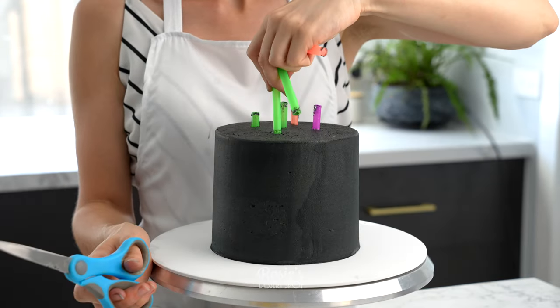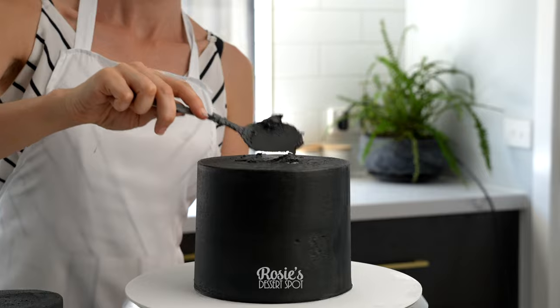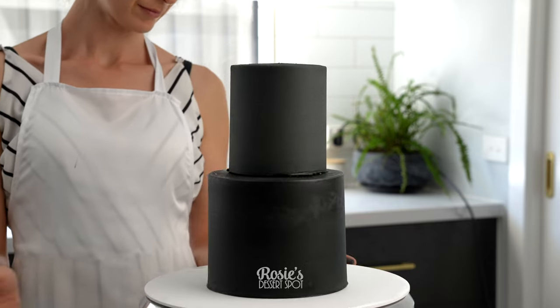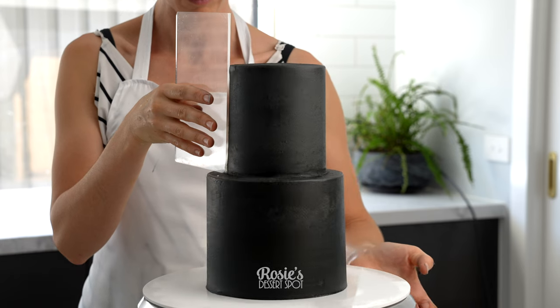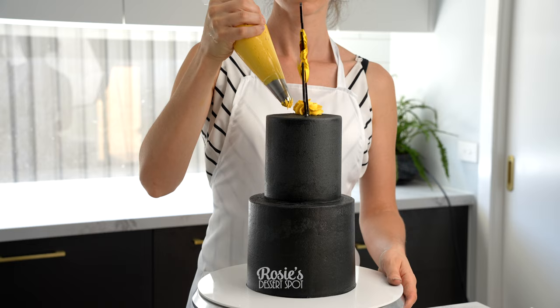Add in your bubble tea straws — I have five of them; you could also use wooden dowels — cutting them flush with the very top of the frosting, then applying some buttercream to stick the top tier on top. That was sitting in the freezer for about 20 minutes so it was really easy to handle. Sometimes with tiered cakes you can see little spaces in between — you can fill that in with buttercream and then smooth it out for a seamless finish.